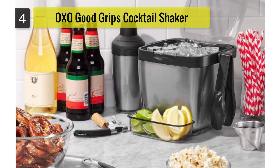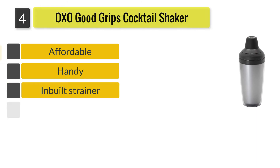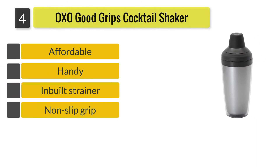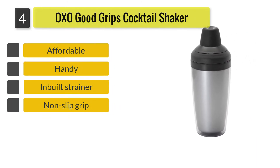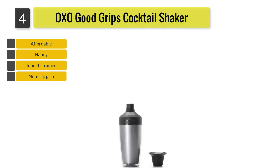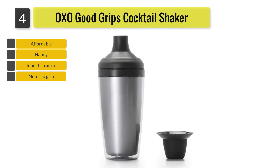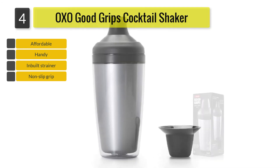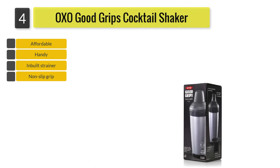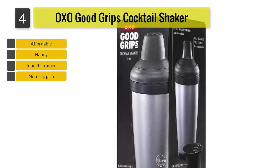Number 4: OXO Good Grips Cocktail Shaker. Its interior features a double-walled construction which helps prevent any condensation, a feature which keeps your drinks well chilled without wetting your hands. Its jigger cap has well-marked measurements on its interior which will enable you to avoid any guesswork. An in-built strainer facilitates natural shaking up of your cocktail and ensures unwanted bits are blocked from finding their way into your glass.